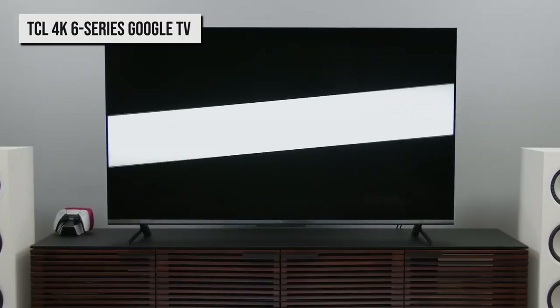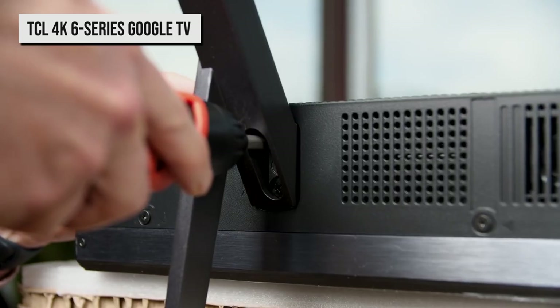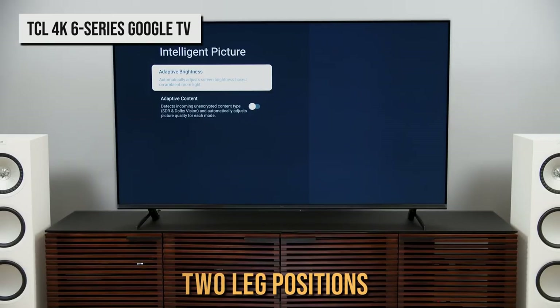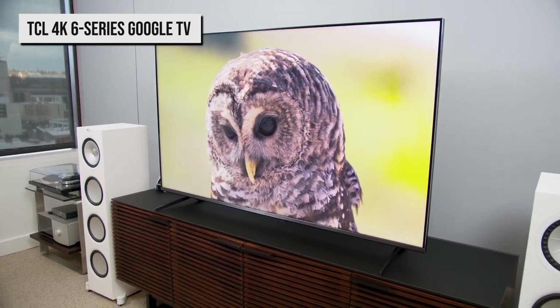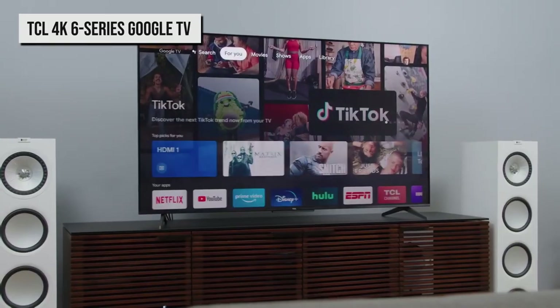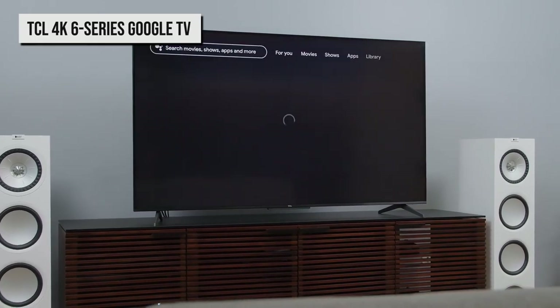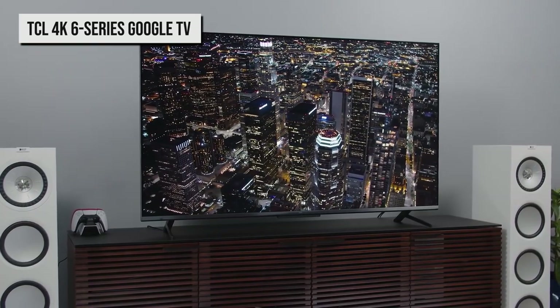Setting the TV up is pretty easy, though you'll need two people to do it, especially if you have the 65-inch model. You'll simply screw in the legs, plug the TV in, and you should be good to go. There are two leg positions, which is nice. All in all, this is a fantastic TV if you want great picture quality and a good set of features for a reasonable price. It doesn't do anything fancy outside of Google's TV scope and doesn't have any particularly stylish flourishes, but it's still an excellent value.